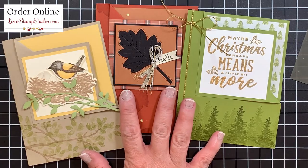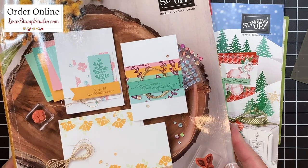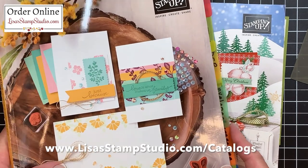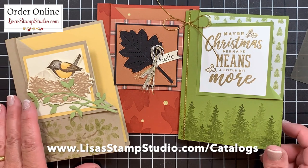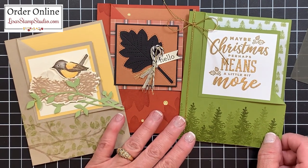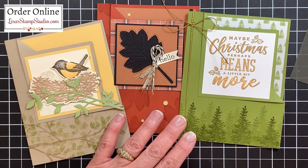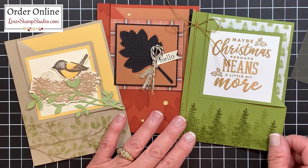Which one of these cards is your favorite? I would love to know — leave me a comment below. If you don't already have a Stampin' Up! demonstrator and you're interested in receiving copies of the current catalogs, you can request them at lisastampstudio.com and click on catalogs. If you've enjoyed today's video, please give it a thumbs up here on YouTube. It certainly helps and I look forward to seeing you next time. Have a great day!